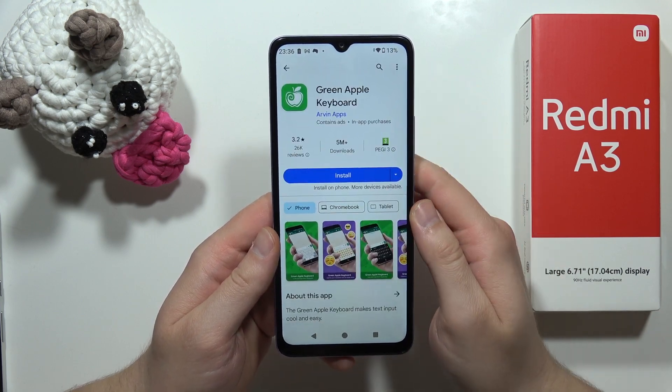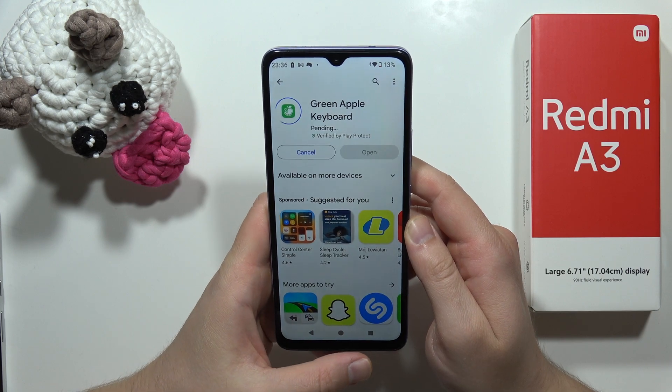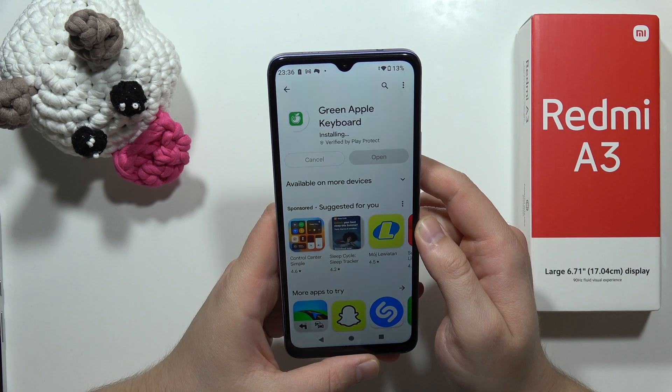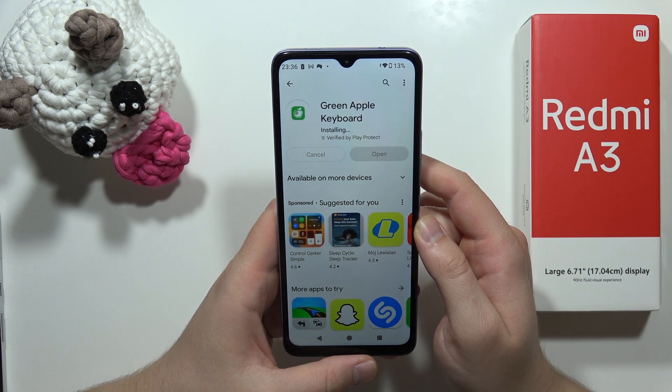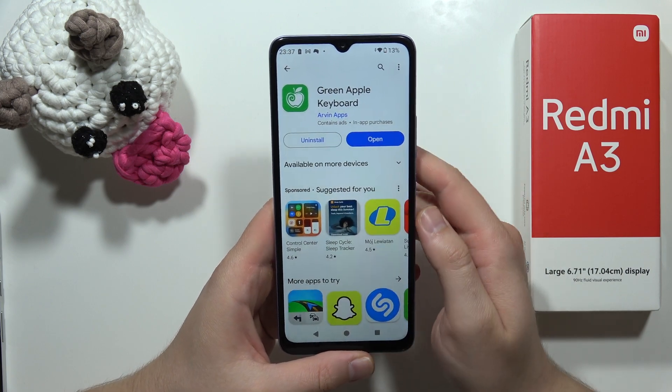Now you have to click on it and simply install. Now we have to wait for a few seconds for the installation process, and now we can finally open it.